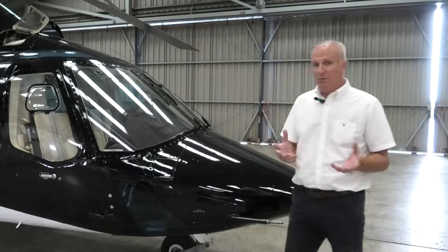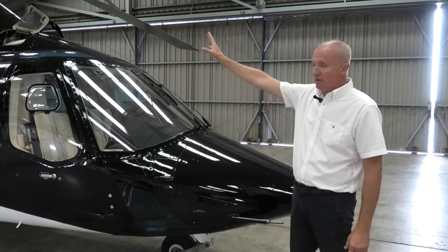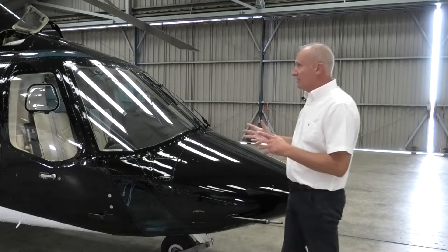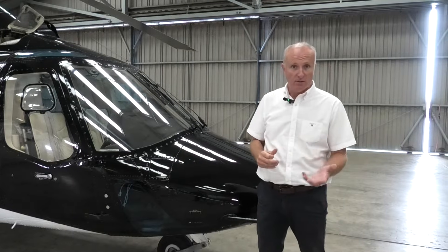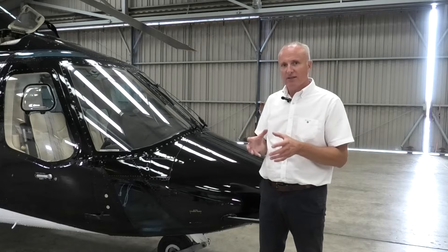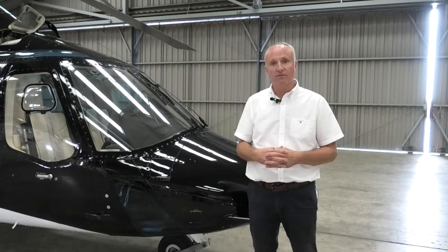As with all Bell products, and most aircraft in fact, you always start at the nose, down one side, up to the top, round the back, and repeat down the side. Now because it's twin engine, dual hydraulics, there's a little more to look at than, let's say, a 206, but pre-flight is exactly the same thing. You're just looking for things that are actually wrong — open the panel, have a good look, and make sure the aircraft is fit for flight.